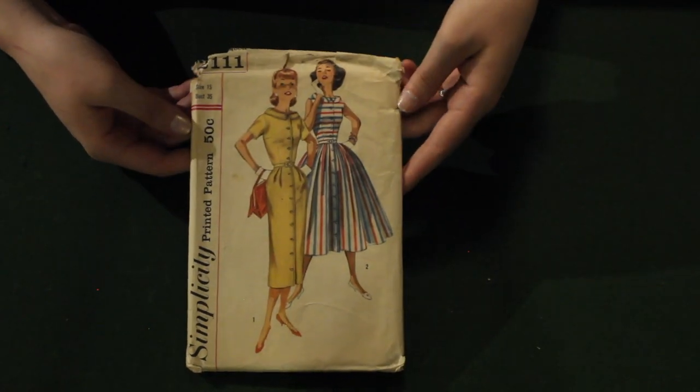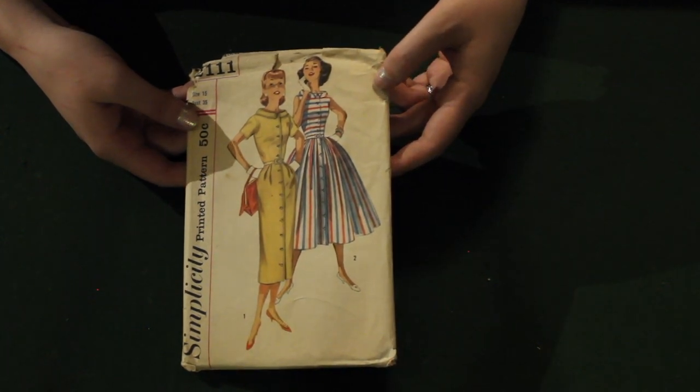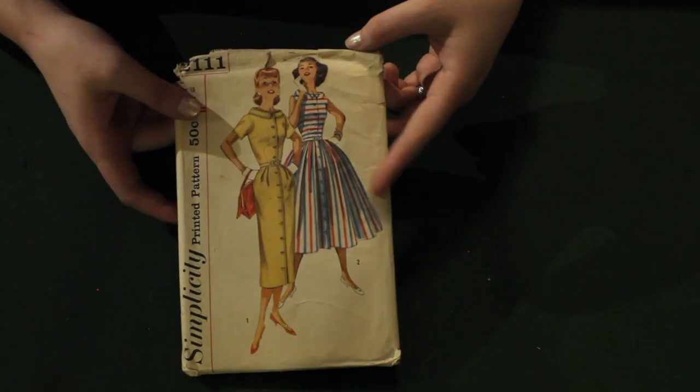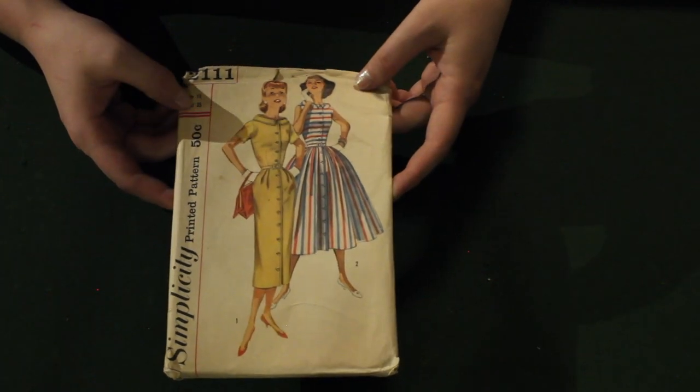This is an awesome juniors pattern. I love how summery it is — you can do the slim skirt or the full skirt. It's really great in that late 50s transitional period to the 60s slim skirts.